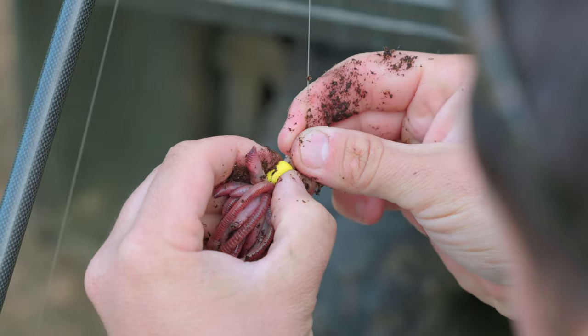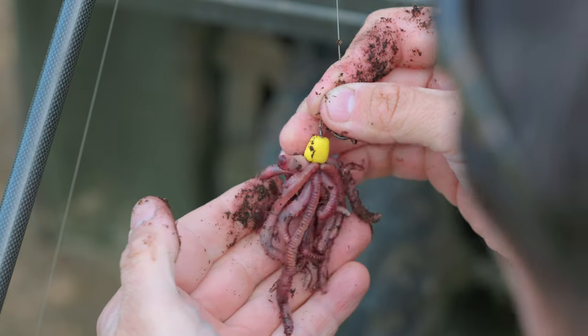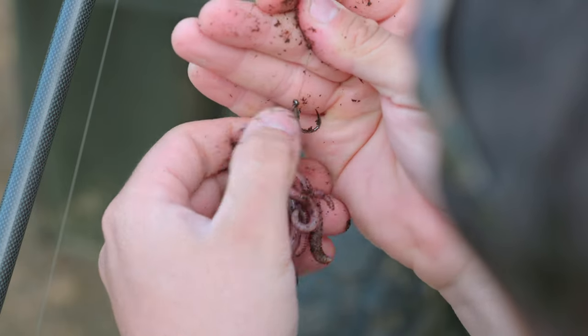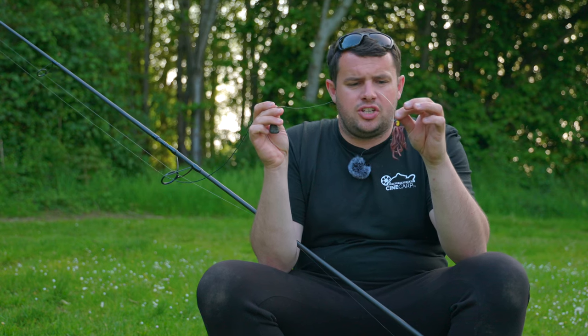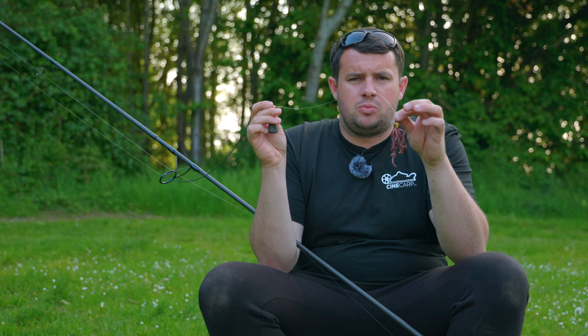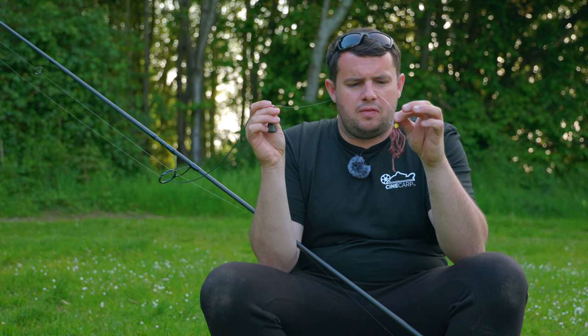To finish it off, all you need to do is slide the piece of corn off of the micro hook ring swivel to lock that band in place, ensuring that none of the worms come off on the cast. All I do before I cast out is just snip a couple of the ends of worms off just to release all those lovely amino acids that the worms hold.